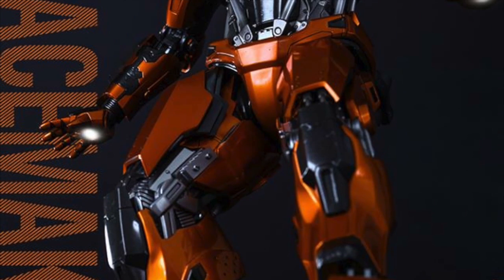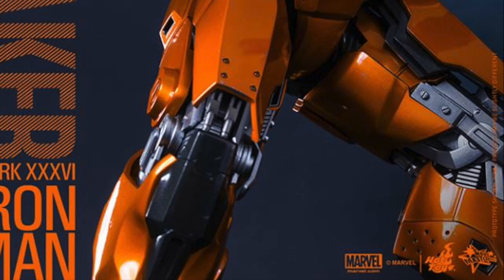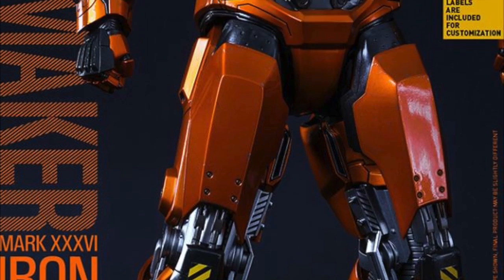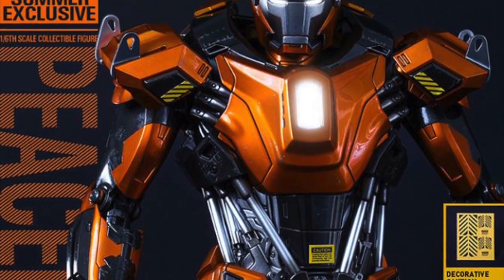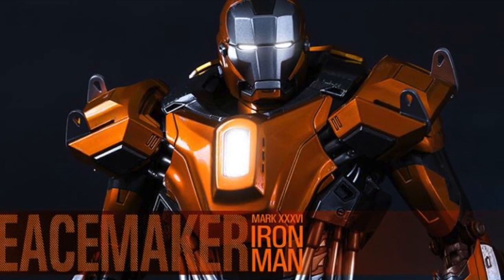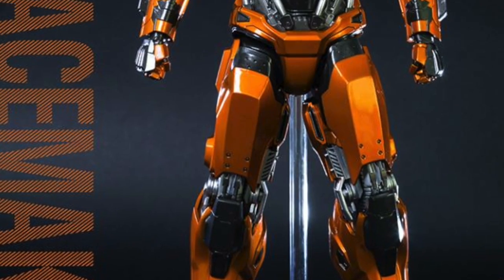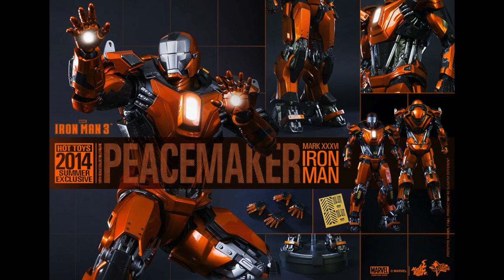This is a summer exclusive to Sideshow, I believe. And not only will you get over 30 points of articulation — this armor is pretty much like a mix of the Red Snapper armor and the Python armor — but you also get a LED light-up head, chest, light-up repulsor palms, a light-up base, and a signature figure stand. You also get those cool little detail costume labels that you can put on the ab section, the chest, and legs.